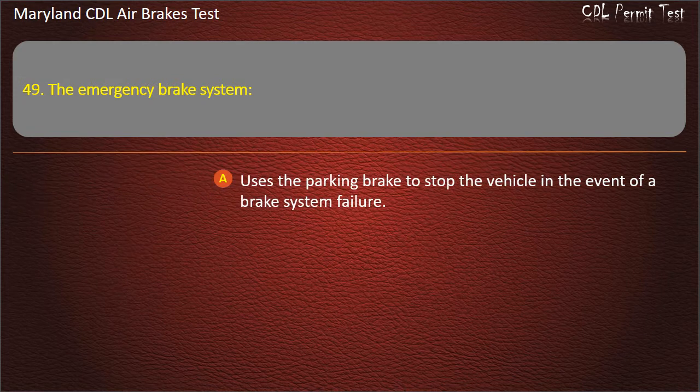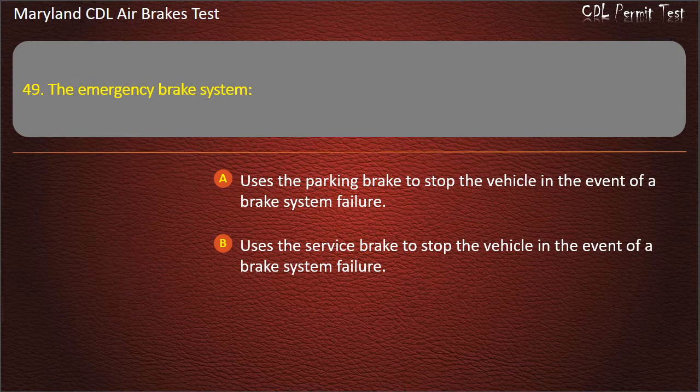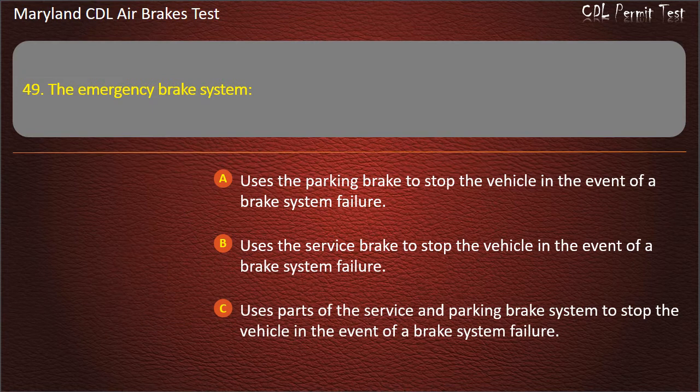Question 49. The emergency brake system: Uses the parking brake to stop the vehicle in the event of a brake system failure; Uses the service brake to stop the vehicle in the event of a brake system failure; Uses parts of the service and parking brake system to stop the vehicle in the event of a brake system failure. Answer: Uses parts of the service and parking brake system to stop the vehicle in the event of a brake system failure.